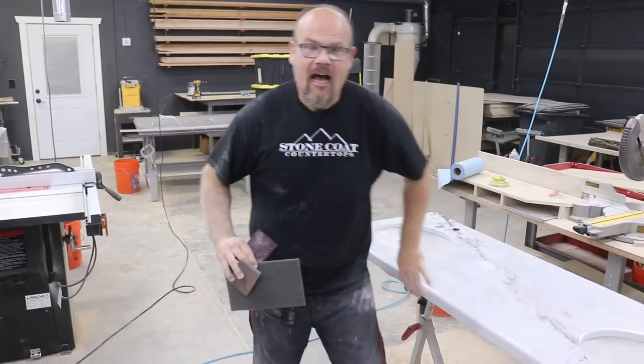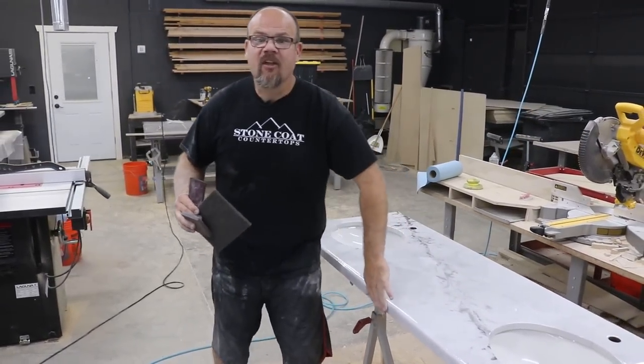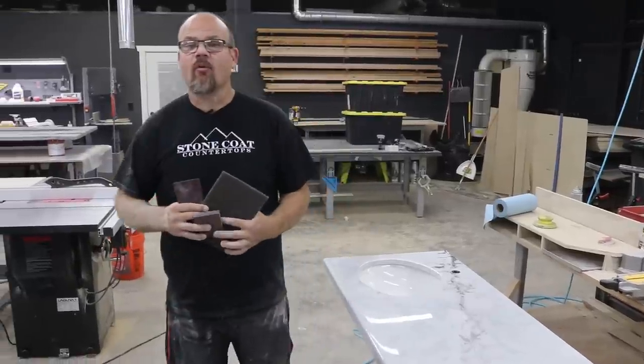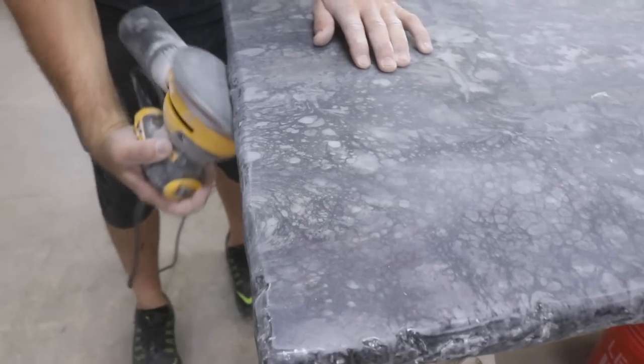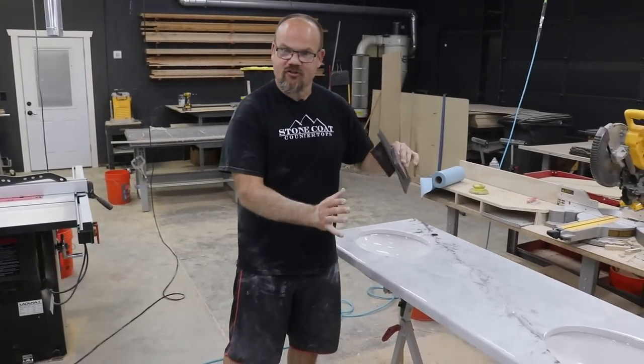We're going to create a lower sheen, a honed look, a matte finish — starting on the edges. I have pretty good edges already, so I don't need to remove a lot of material. If I did need to remove imperfections from the edge, I could start with my random orbital sander at 220 grit at lower speed — that ensures I don't burn through the edge and gives better control on vertical surfaces.